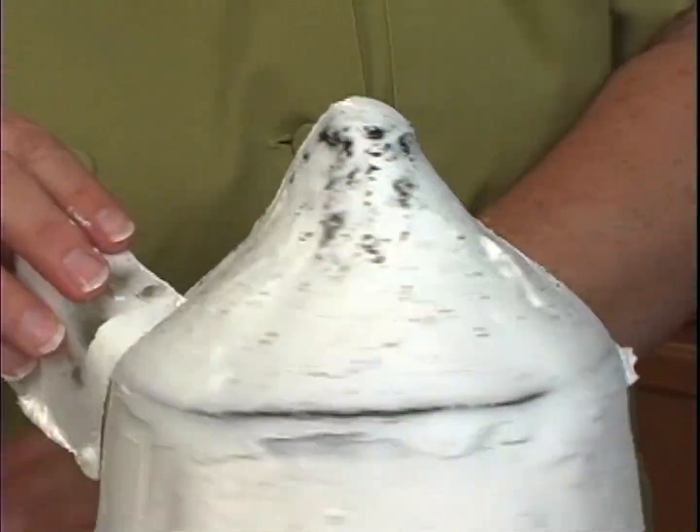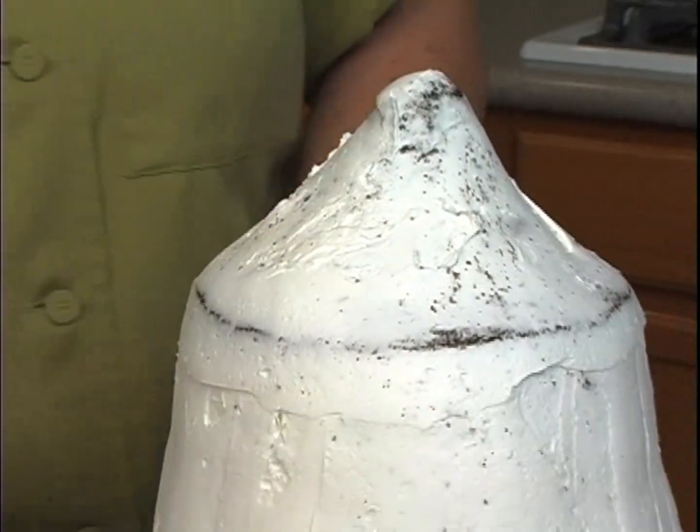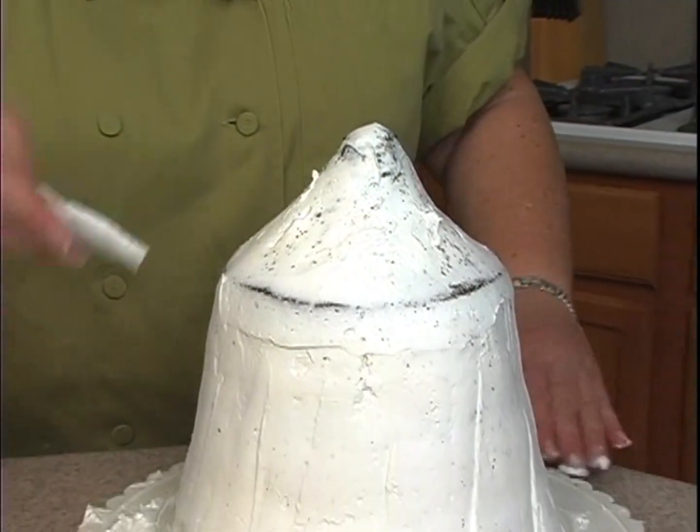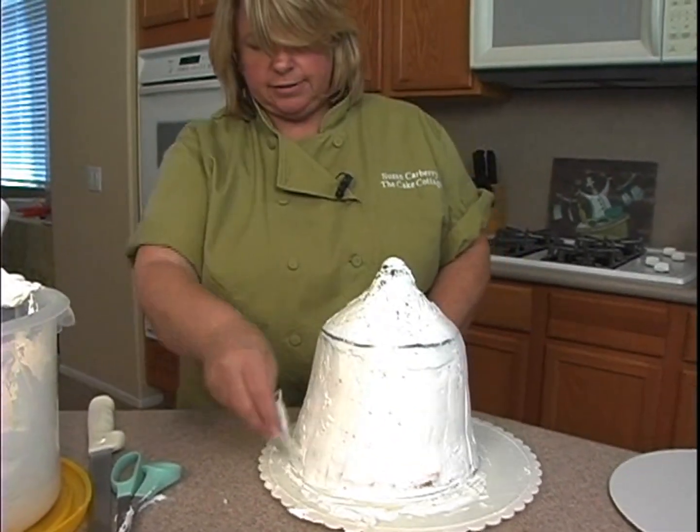Around here I can kind of clean that up a bit. At this point I'll just go ahead and pop this in the freezer for about 10 to 15 minutes, let the icing kind of firm up.